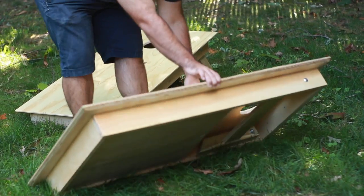Thanks for checking out the video. Today we're going to be building a set of cornhole boards, and it's going to be pretty simple but it's also going to look really nice.